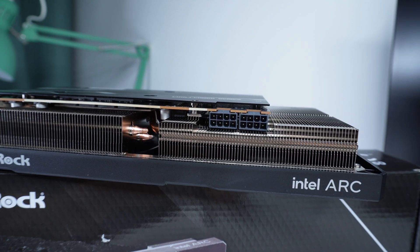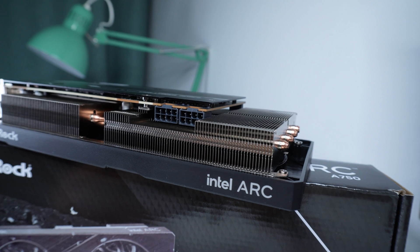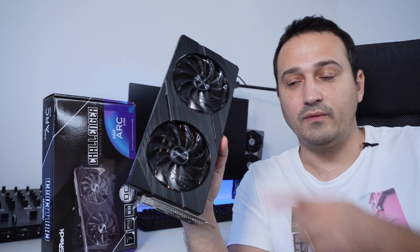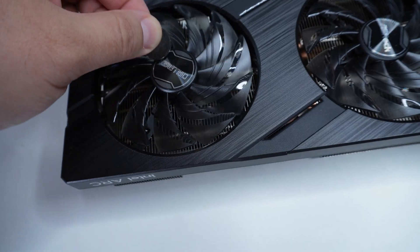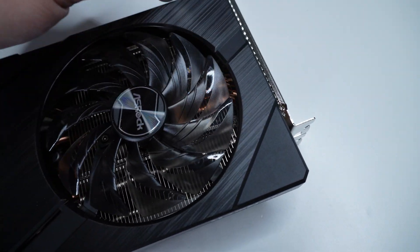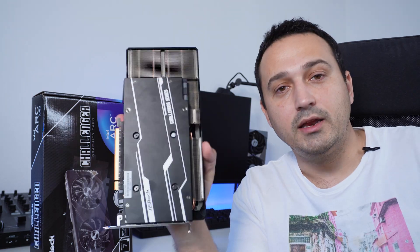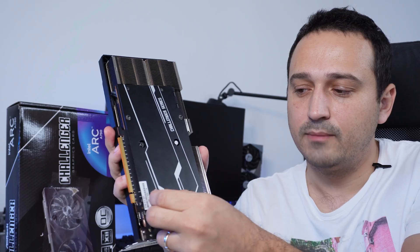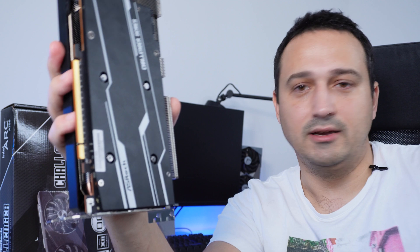I'd like to talk a bit about the overall design choice that Intel and ASRock went with on this GPU. I'm not a huge fan of the design — what you can expect is a lot of plastic on the front. I have a neodymium magnet here and it doesn't stick to anything on the shroud, though the fan header does catch the magnet. Don't expect any heat dissipation coming from the front or the back of this GPU — it's plastic and it sounds like plastic.